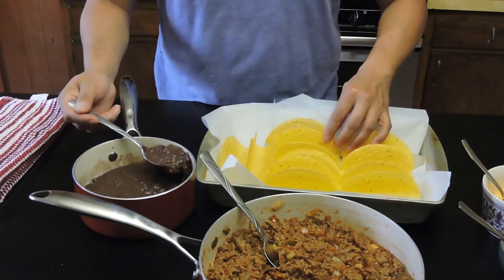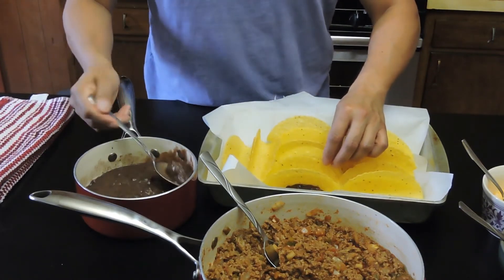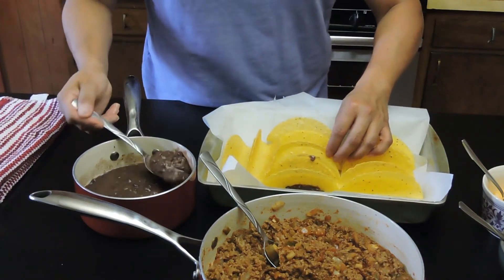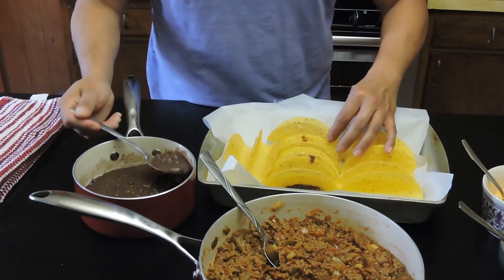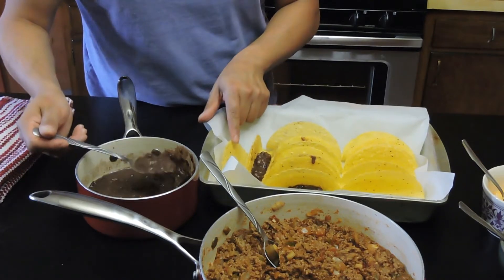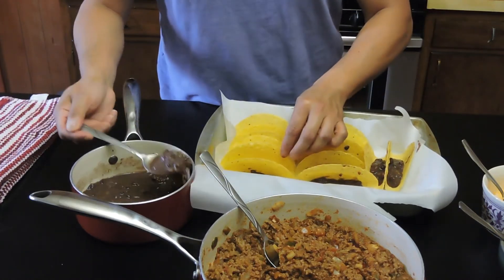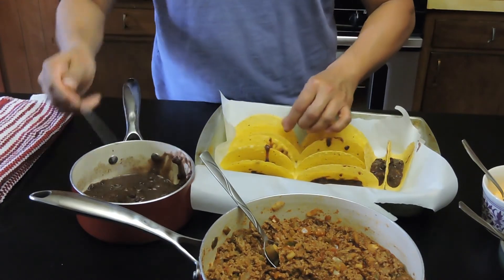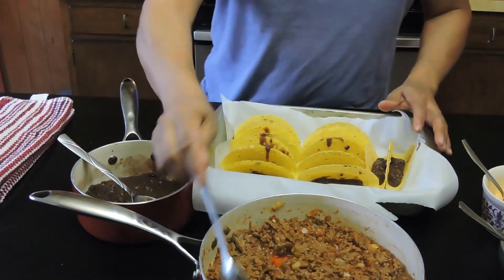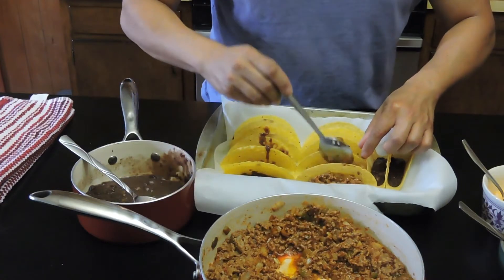So the first layer is actually going to be the refried beans. I've chosen to use black beans because they're a little more healthy, but you're more than welcome to use pinto beans. Just coat each and every shell — about a tablespoon in each one should work. These taco shells are a little bit smaller than what you're used to, but they're very good and crispy. Doesn't have to be perfect. Now go ahead and take the meat and just start scooping it in. It smells like tacos!